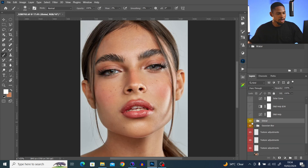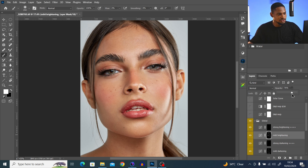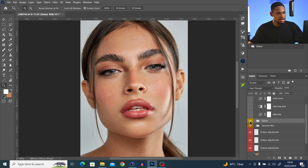Let's see the before and after of our global dodge and burn. If you feel it's too much, you can come to opacity and reduce it a little bit until you feel it's right. This looks good for me — the before and the after. Now I'm going to go even more intense with the macro dodge and burn to smooth out the parts and make everything blend.